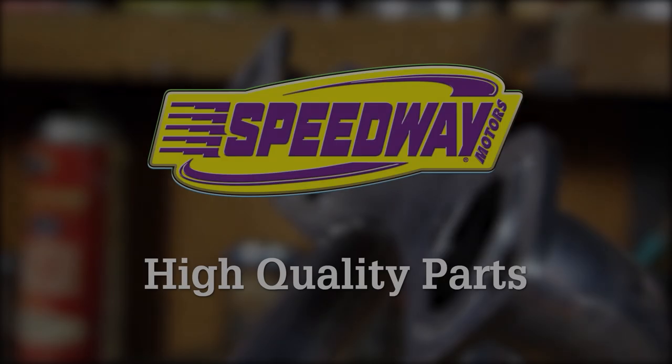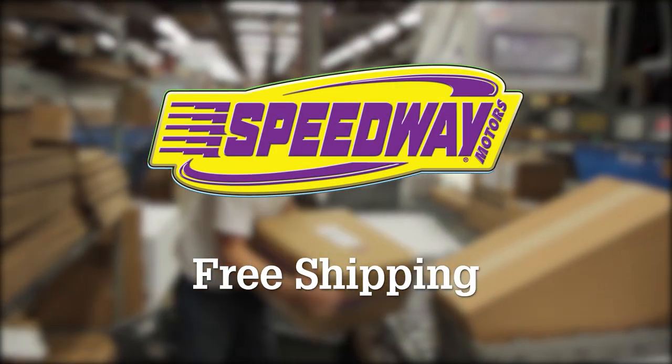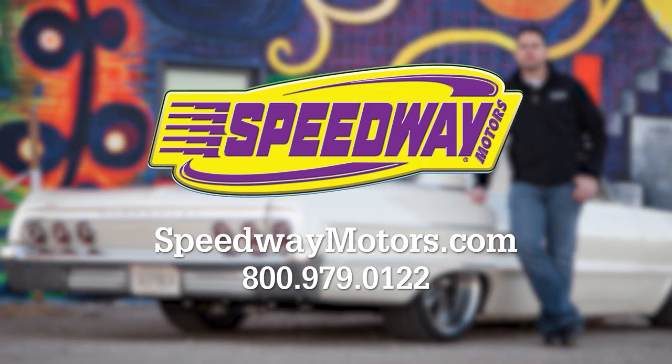If you have any questions about pedals or cables, give us a call or check us out at SpeedwayMotors.com. Thanks for watching — we'll see you next time.